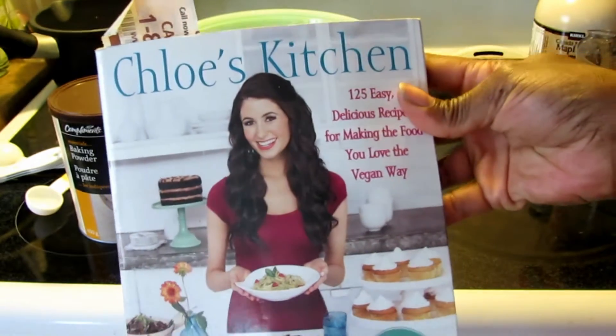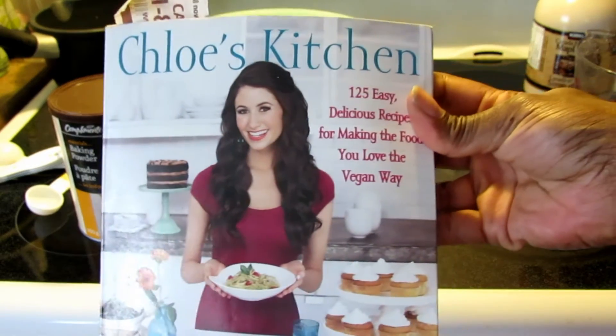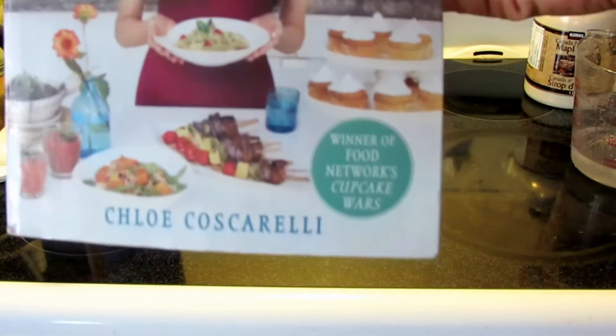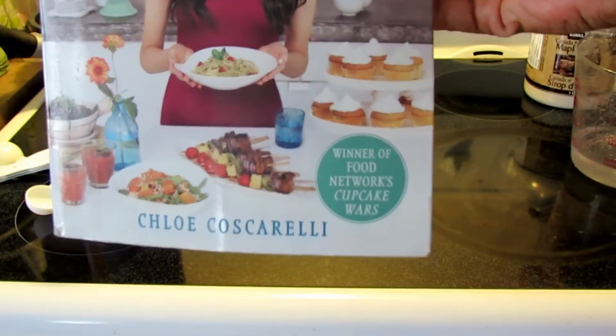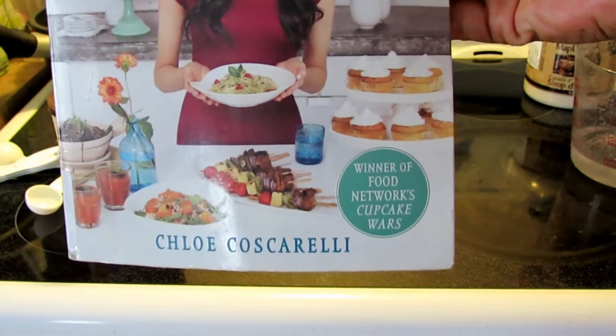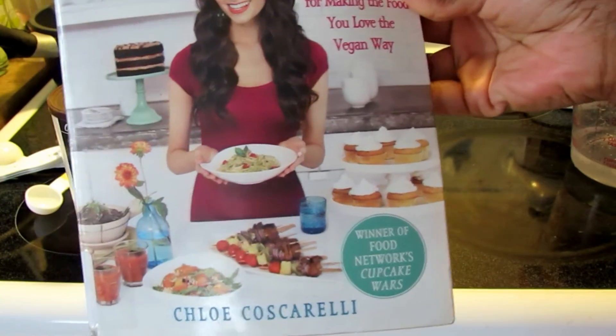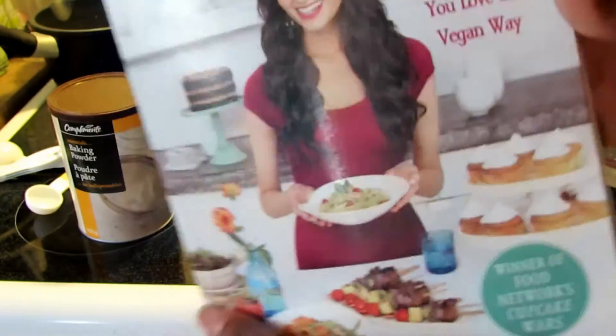Hi guys! Today I am going to make a recipe from this cookbook called Chloe's Kitchen, by Chloe Coscarelli. You may have heard of her already. She won the Cupcake Wars on the Food Network, and she's a vegan chef. She got a lot of acclaim from that.